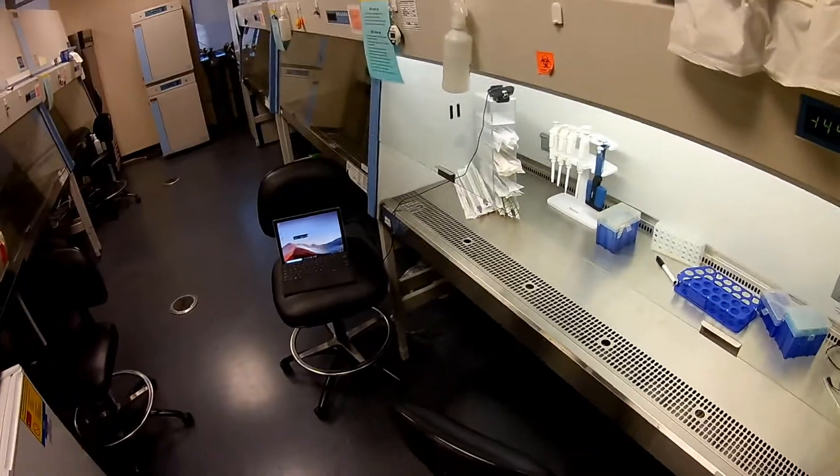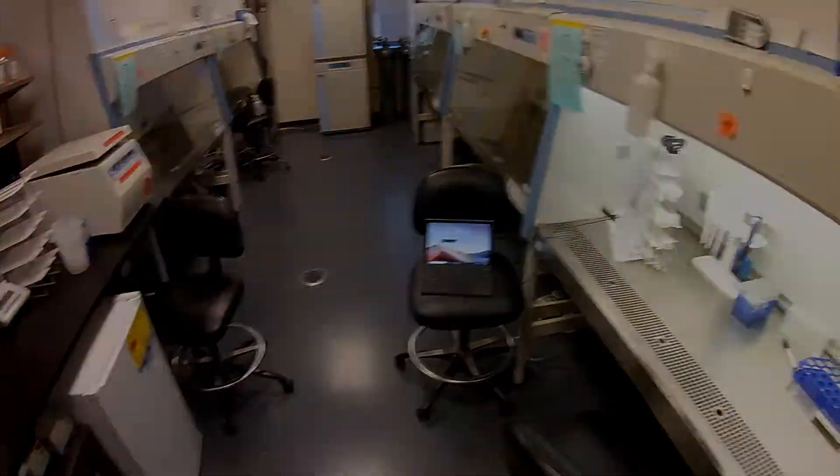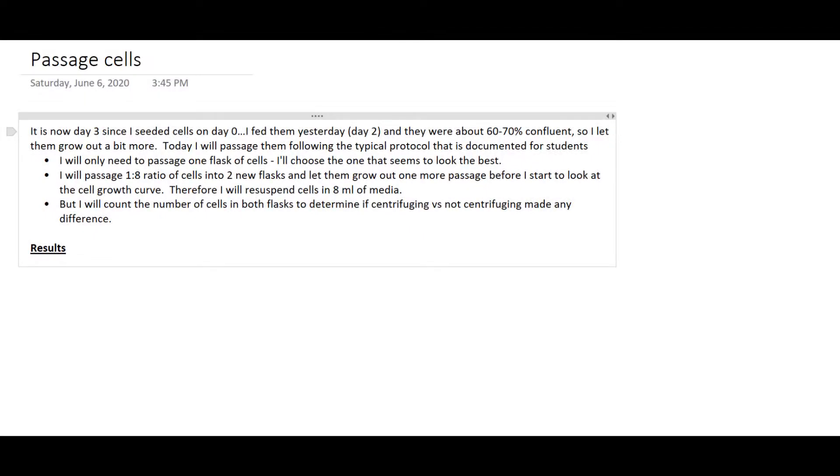Today I know I'm going to have to passage the cells because they're getting pretty close. Before we get to the actual in-lab work, I want to talk about the lab notebook a little bit. This is the lab notebook entry I would have made to prepare for today. Here are my plans — I don't need all the little details since I know what 'passage cells' means. Under results, I would record my cell counts and what actually happened in lab.